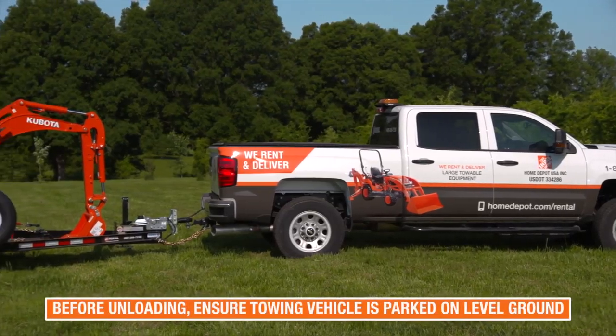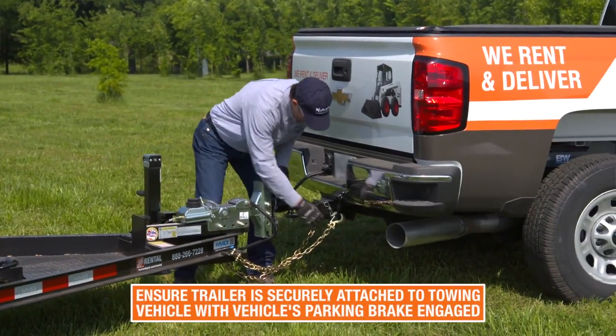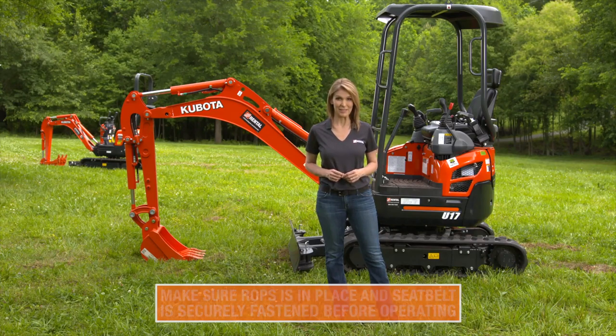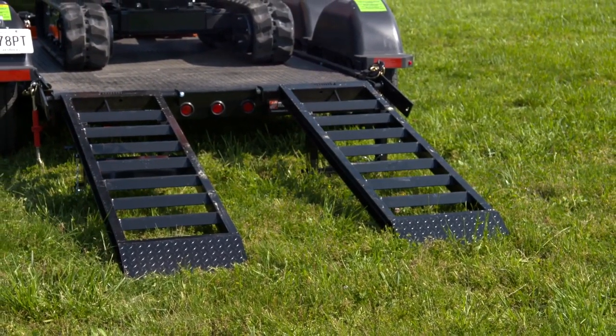When unloading the excavator from a trailer, make sure the towing vehicle is parked on level ground and the trailer is securely attached. Always make sure the ROPS is securely in place and the seat belt is securely fastened before operating. Ensure the ramp is clear of any materials that may cause slippage and align the machine with the loading ramp.